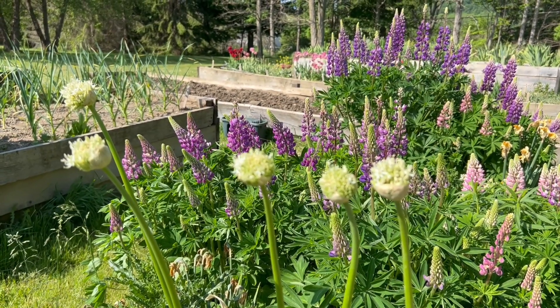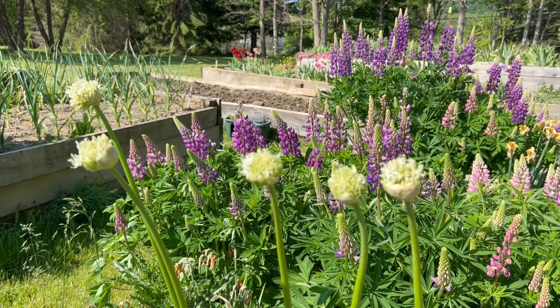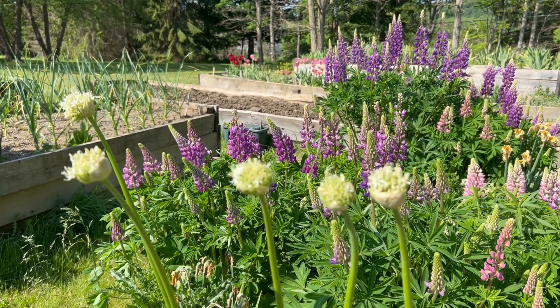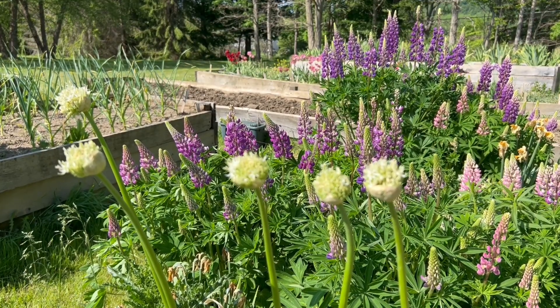These buds, which have just recently burst, will eventually create globes, and these particular globes are going to be on the smaller side. It looks to me to be about three inches, but the globes can reach over four inches in diameter.